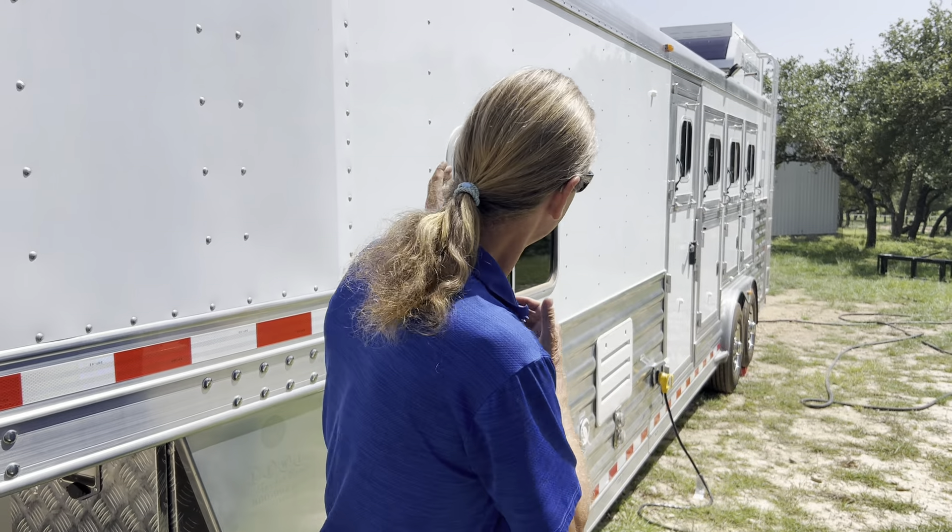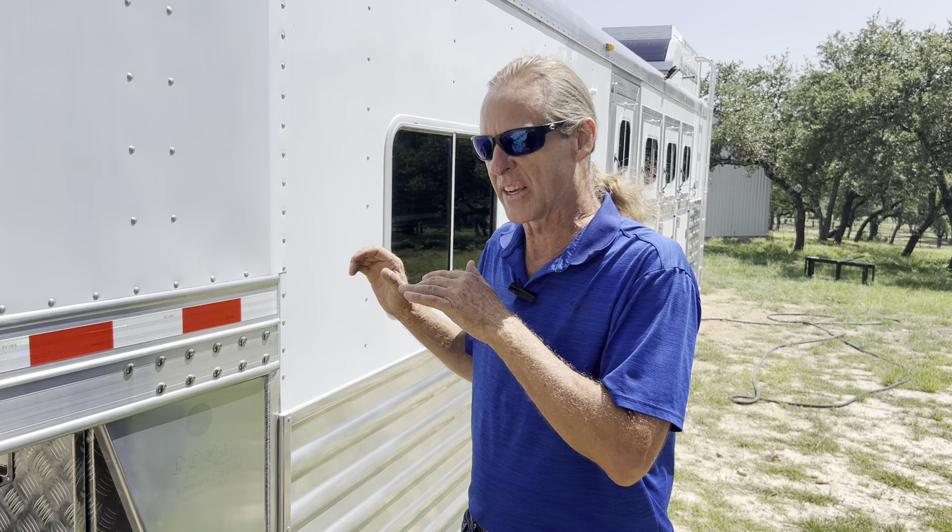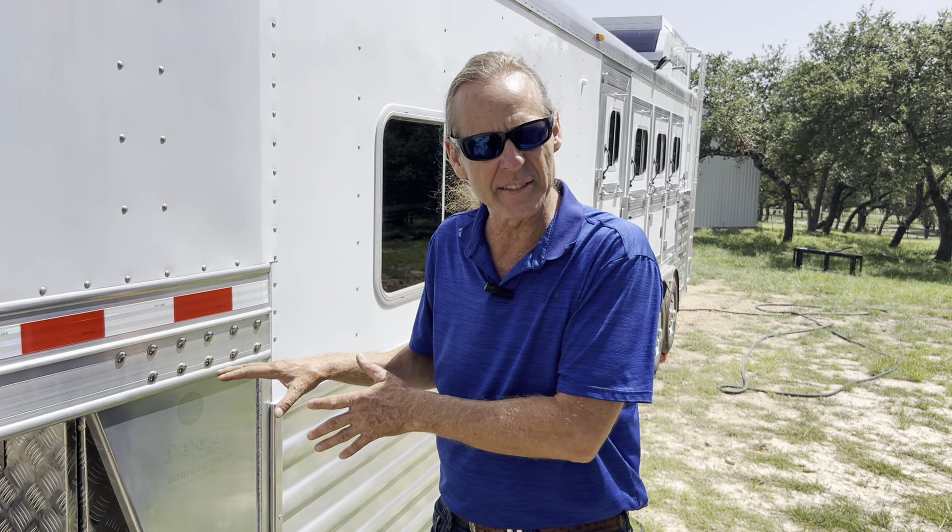Hi y'all, welcome back to the channel. We're back at the horse trailer that we're renovating, and today's video is going to be about changing out the old lead acid batteries for lithium iron phosphate on the 12 volt system.